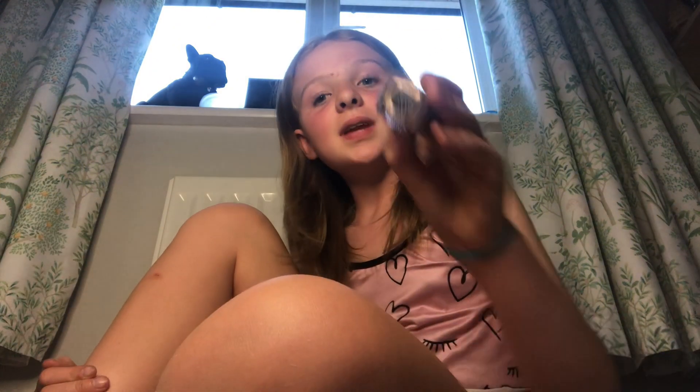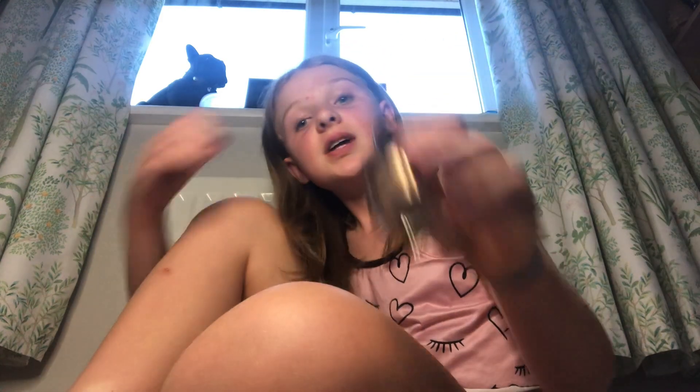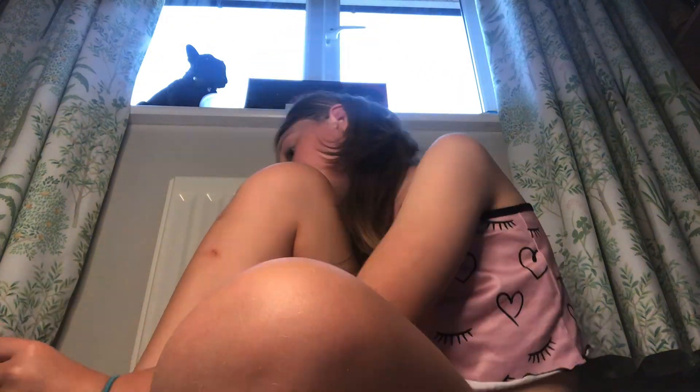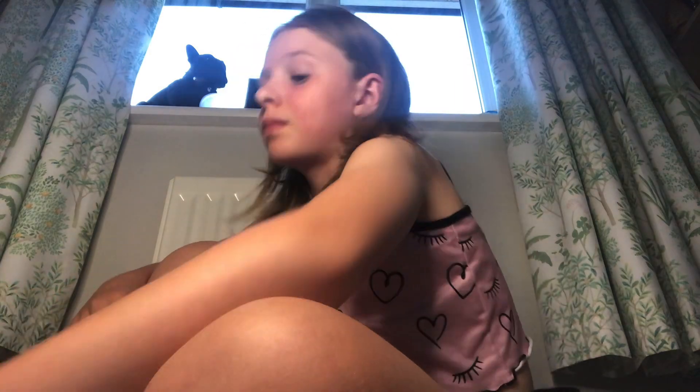Now I'm going to put some nail polish on my toenails — timelapse as well. My toenails are just drying now. I've done my toenails, but I don't know what's going to look better — this color or this one. It's so hard to pick.